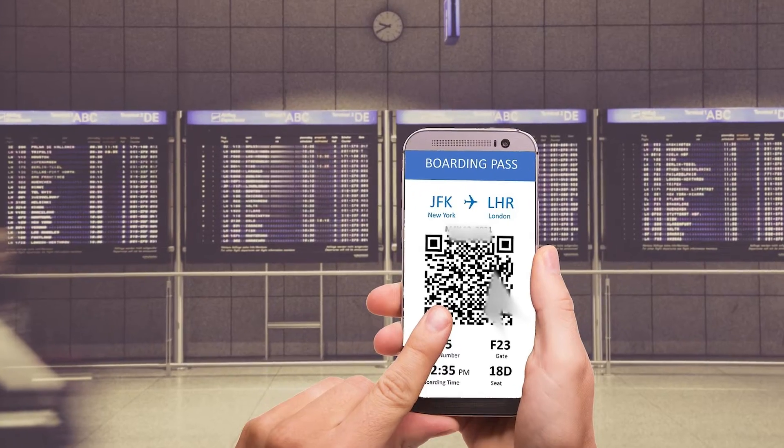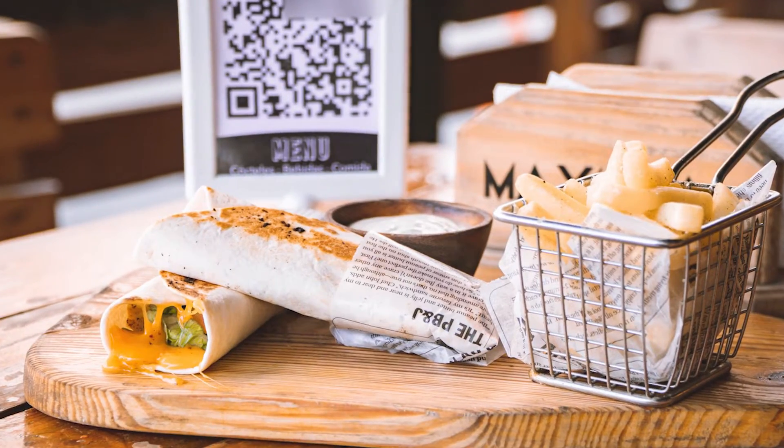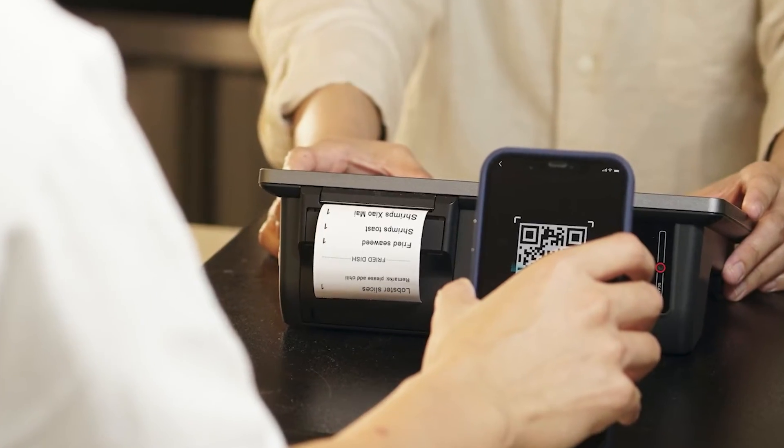Great question. You're probably seeing QR codes just about everywhere you go, especially post-COVID. Restaurants have got them — you can scan them to see the menu, you can pay through them, and more.